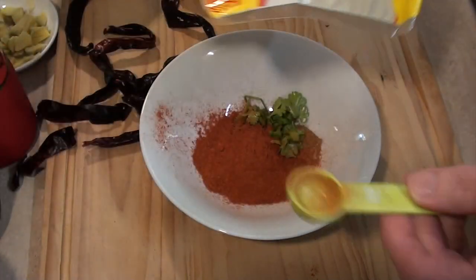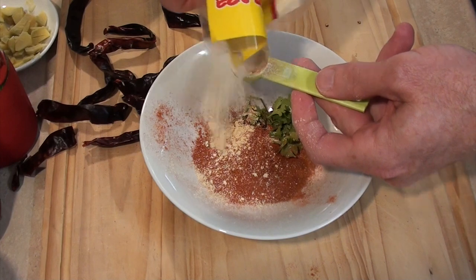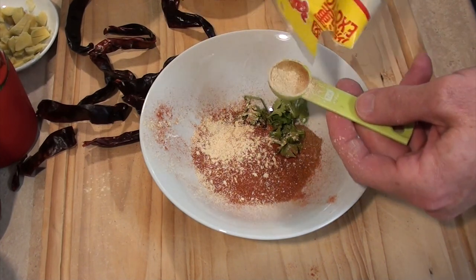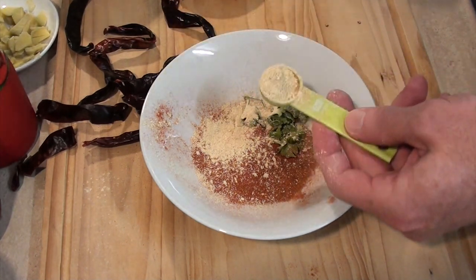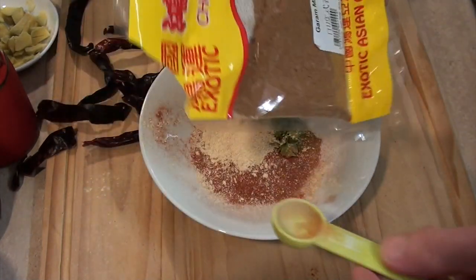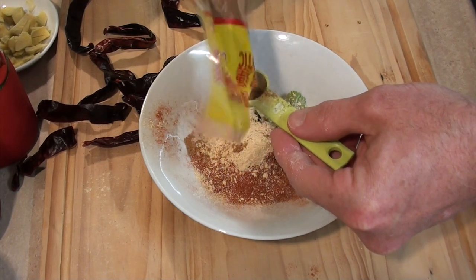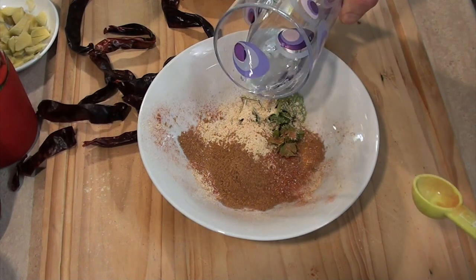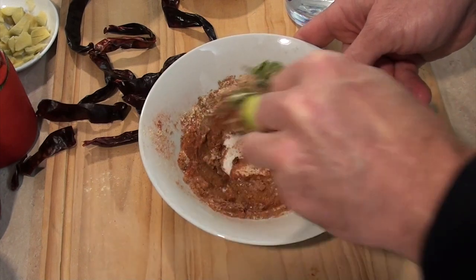Next I've got fenugreek — this is dried fenugreek. We just require one teaspoon of this dried fenugreek. And next I have some garam masala — I'll also be using one teaspoon of that. Now we need to make a paste out of this, so I'll just add a little bit of water into that and we'll create a paste.